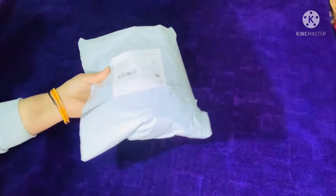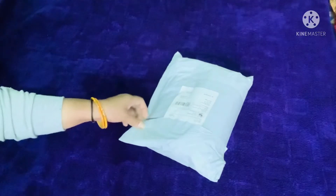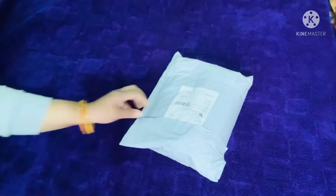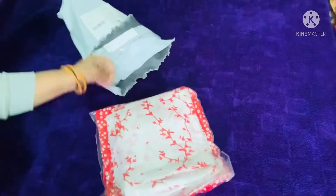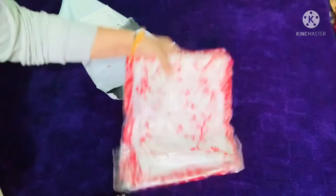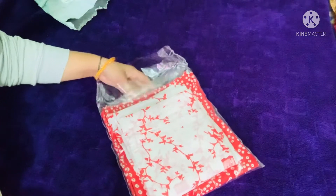This is also a product review. This is the skirt. I'm not a little girl — this is the skirt.